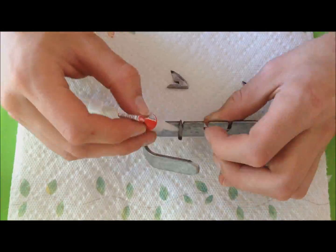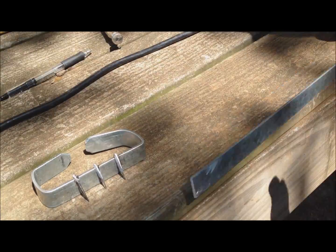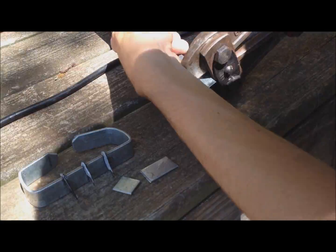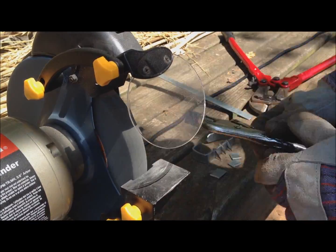Then use super glue to attach the claws to the handle. Make sure they all fit before you glue them. Now cut out some pieces of metal to fill in the spaces between the backs of the claws — this will prevent them from digging into your hand. Use a grinding wheel to shrink them to the exact size you need, then glue the pieces in place.